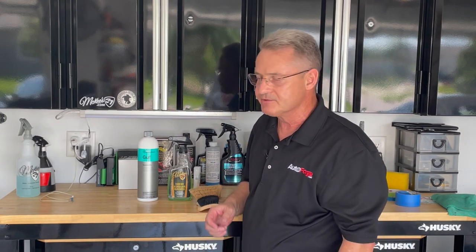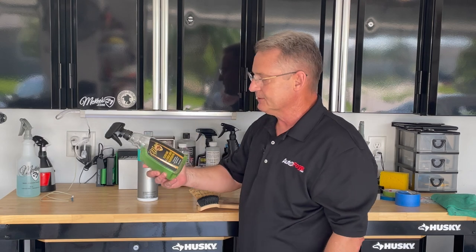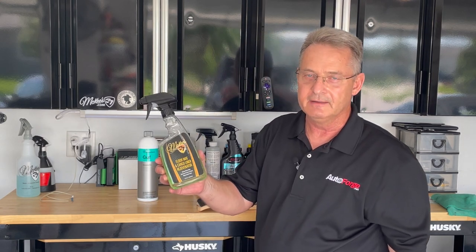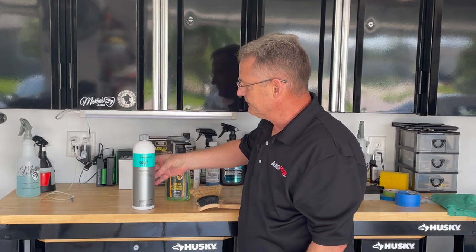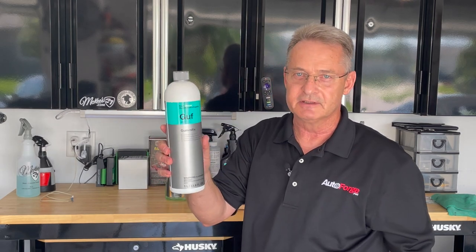Ron Atchison for AutoForge.net. In this video review we're going to be taking a look at some products from a couple of different manufacturers. We're going to be using the McKees 37 floor mat and cargo liner rejuvenator, and we're also going to be using Koshimi's Gummy Fix.